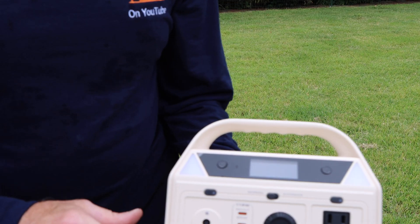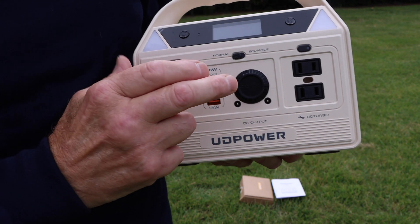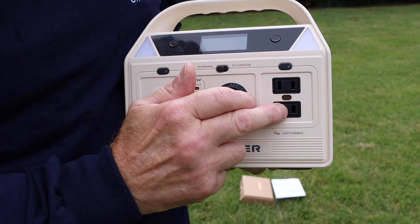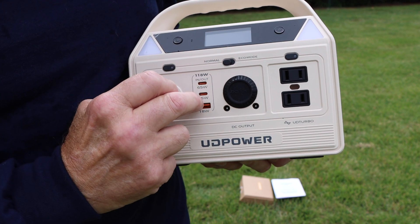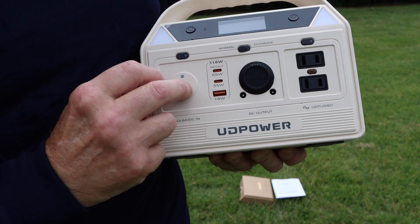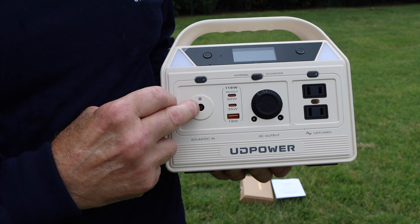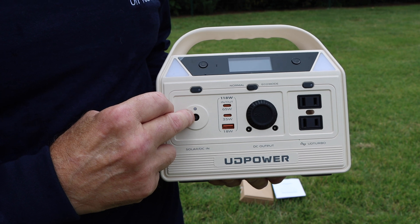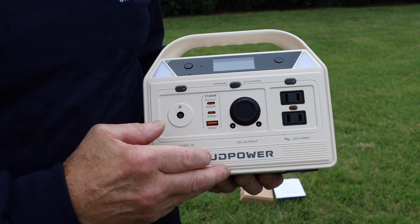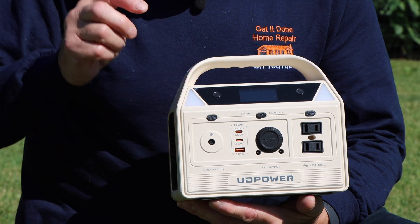Let me bring it in and show you exactly what I mean. It has outputs right here for regular 110 volts. It also has the ability to use a USB connector as well as a couple of other connectors. You also have the ability to charge it remotely from your car as you're driving, in case the power was to go out. It comes in really handy whenever you're outside and don't have power for your devices.